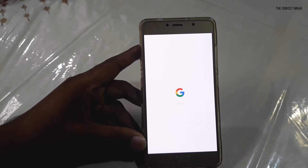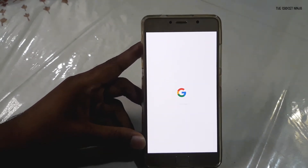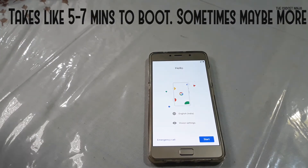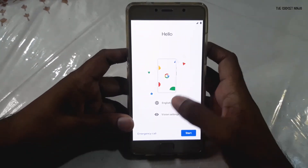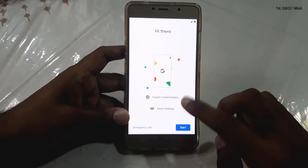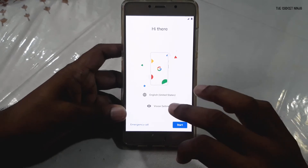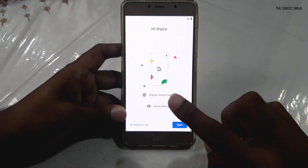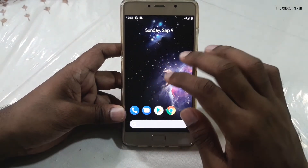It reboots once more — no need to worry. It has booted up. I'll just set it up for the basic part. Just select a language and don't choose anything else, because it doesn't have navigation keys as of now. If you click on other settings or emergency call you will get stuck. So click on Start — this is Android 9 Pie.